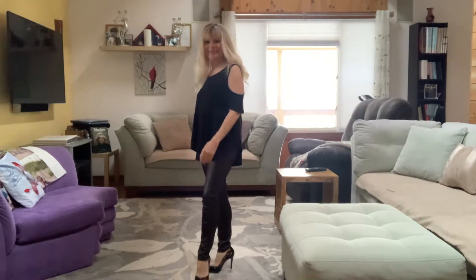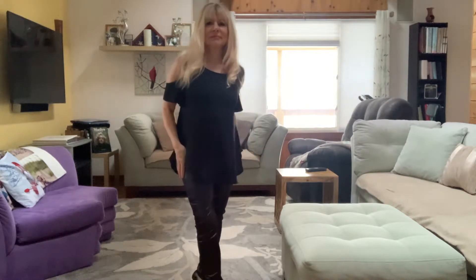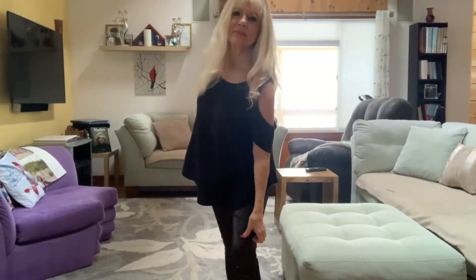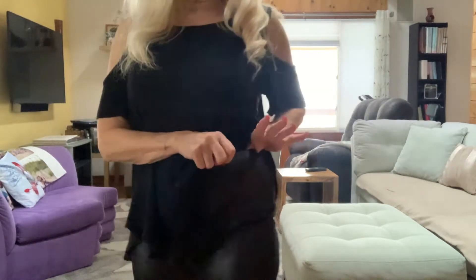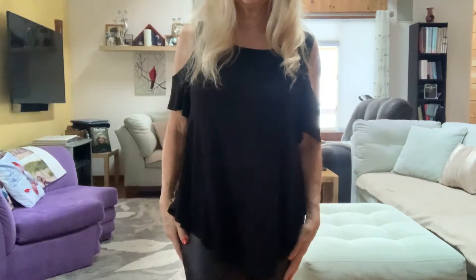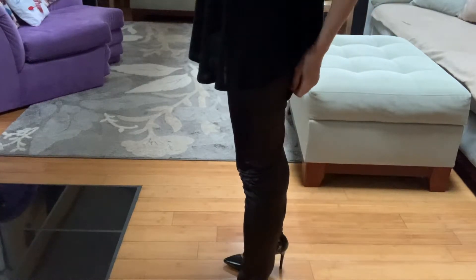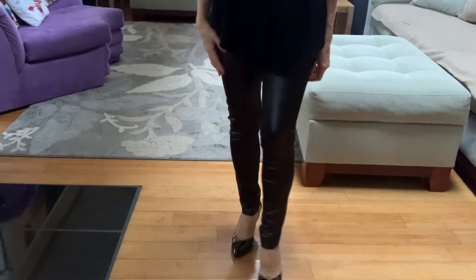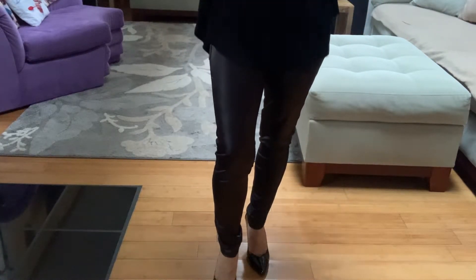I just couldn't get past how baggy they were on my legs. As you can see, they're kind of bagging around my knees, ankles, and butt. These are going to go back. They also didn't have a very wide waistband — the smaller one kind of cuts into your waist. I think even though they were sold by the same company, you could tell they were manufactured somewhere else.